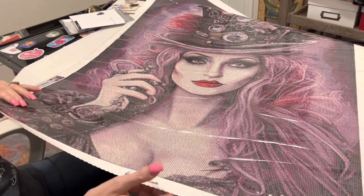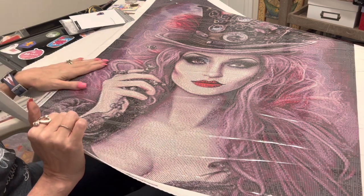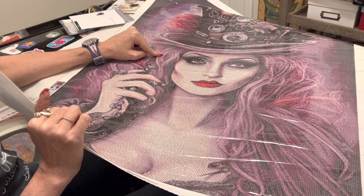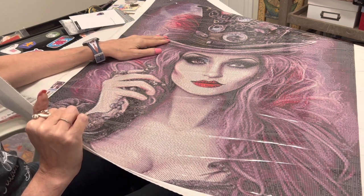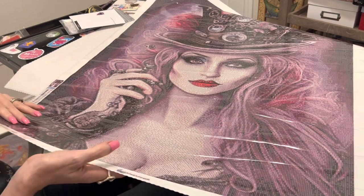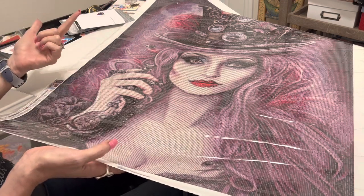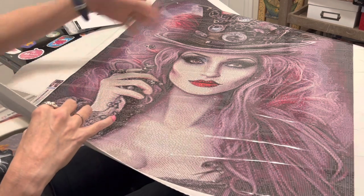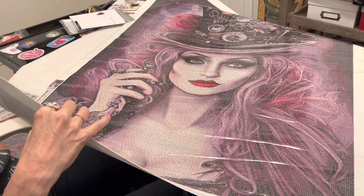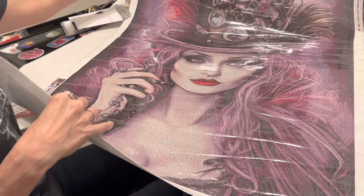She gets rid of anything she doesn't like, and it's obvious she does that — oh my gosh, I'm in love with this. I cannot start this until at least after May, but this one will be done and hung in my craft room before the end of the year. I love everything about it. It would appeal to dark art lovers, big-eyed girl fans — it ticks every box for beauty.